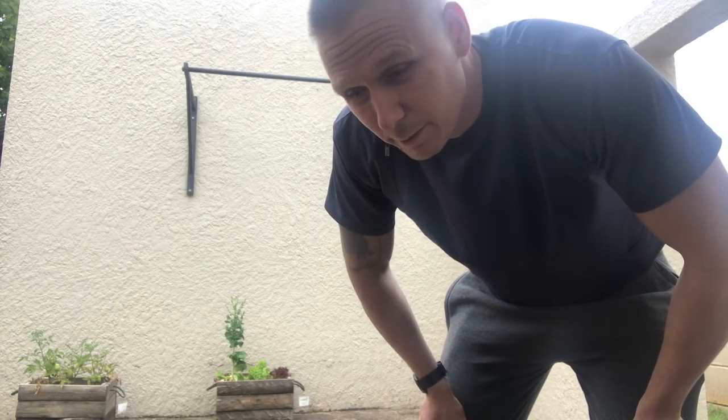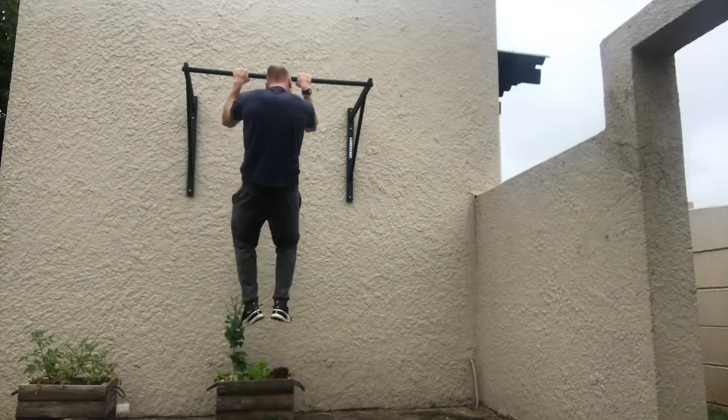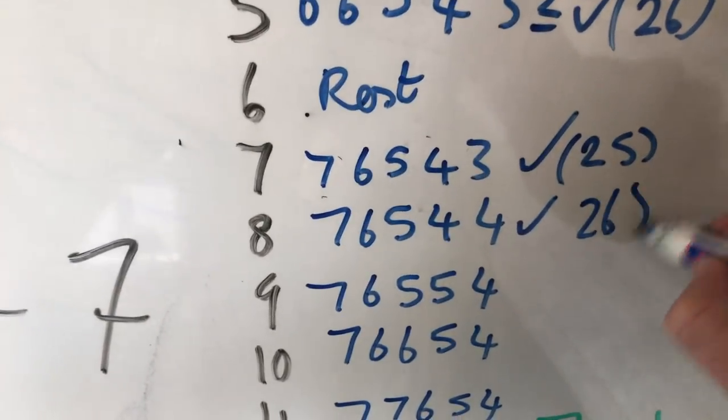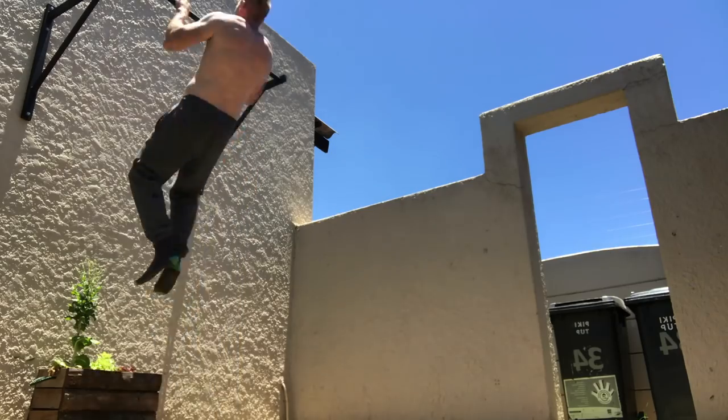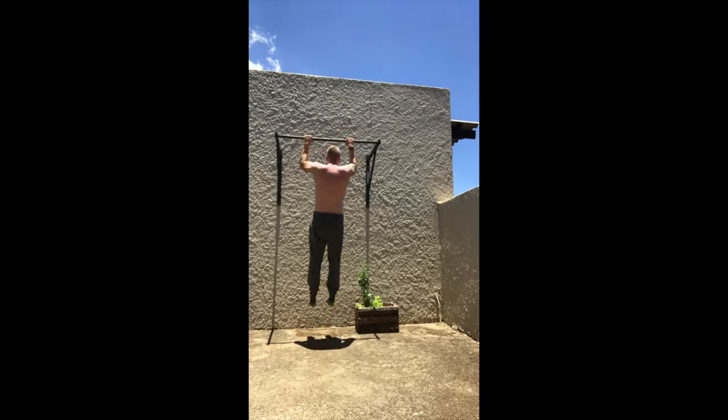I've been struggling a bit today, but again I struggle every day so hopefully I'm improving bit by bit. I got the four but that last one I had to kick massively. Day eight is done. I'm beginning to think I'm just not cut out to be good at pull-ups. Let's keep trying.